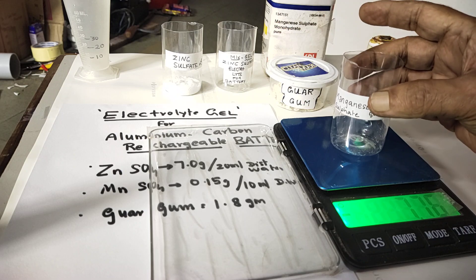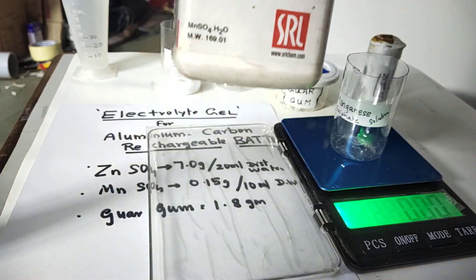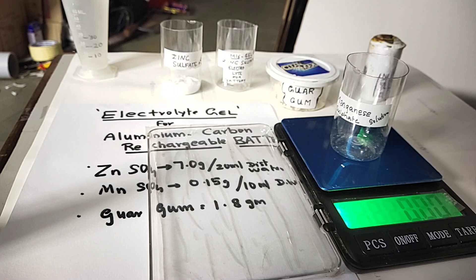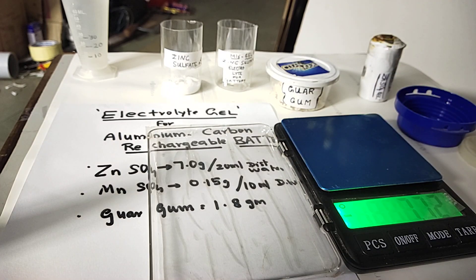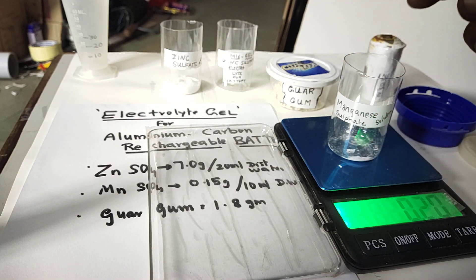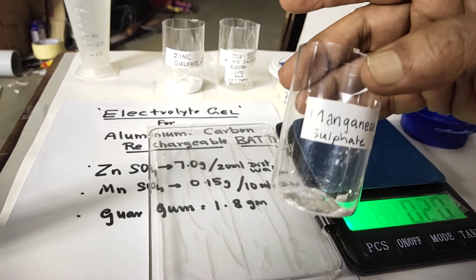Then we need manganese sulphate — this is only a small amount, 0.15 gram is needed, so we have to carefully weigh it with small spatulas. Instead of 0.15, I have taken 0.20 gram. So manganese sulphate is also ready.